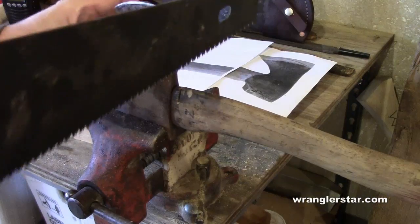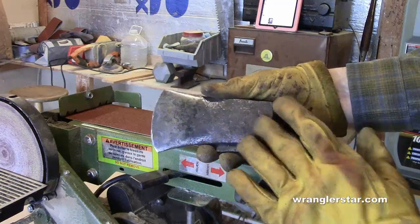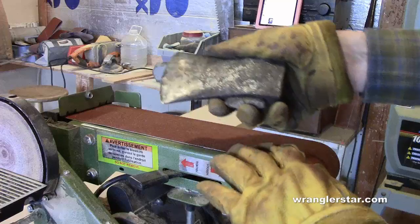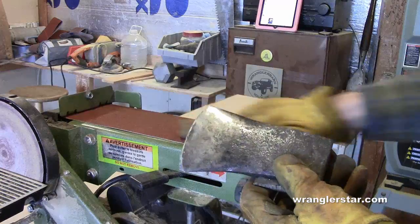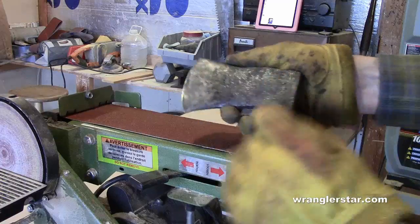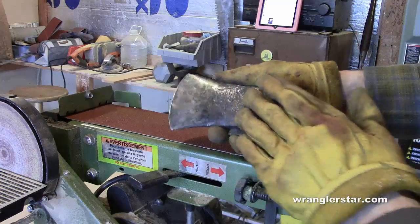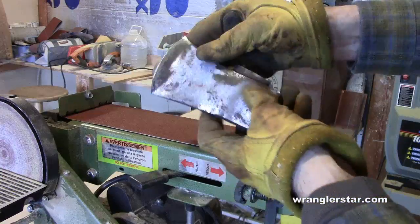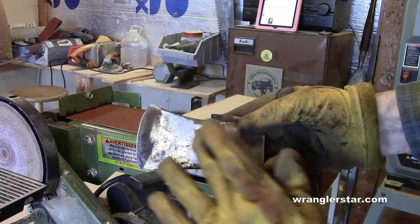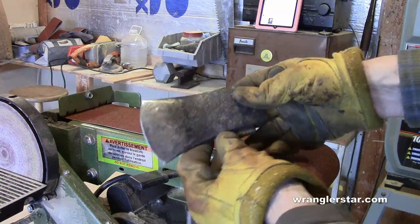The first thing we'll do is cut off granddad's old handle. To get rid of the rusted, pitted portion of the axe, I'm going to use my bench belt sander with a 50-grit silicon carbide paper, which is made for metal or wood or anything. I'll grind this down by hand to ensure I don't overheat anything while working out all that pitting.